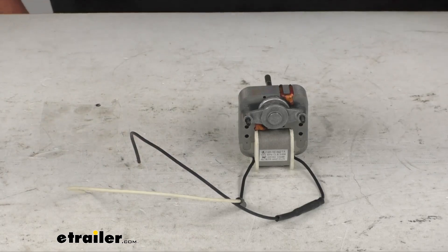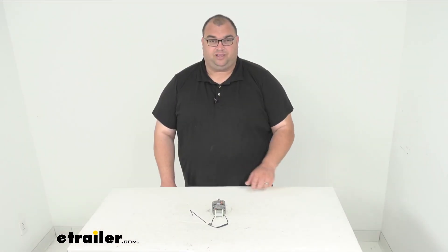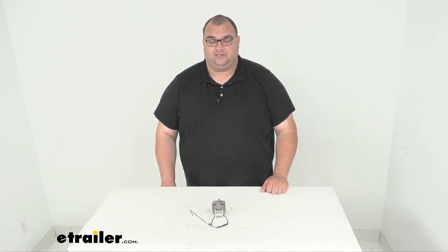Well folks, that will wrap it up for our look at this simple replacement AC fan motor. I'm Steven — thank you so much for your time. Thanks for watching and have fun out there.